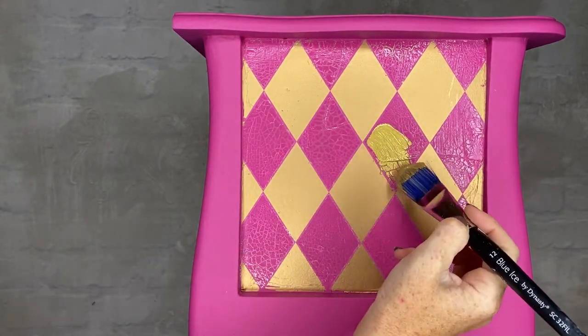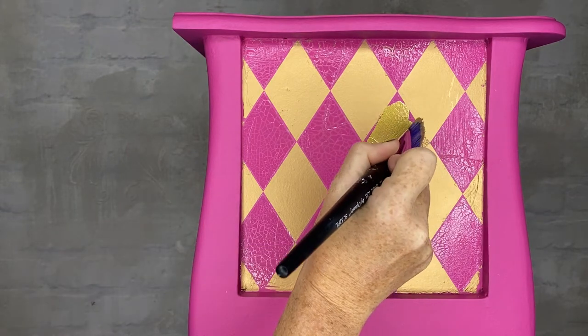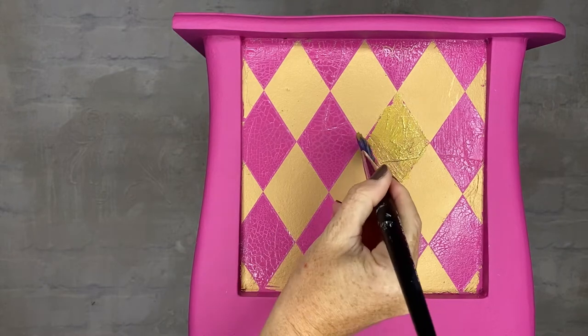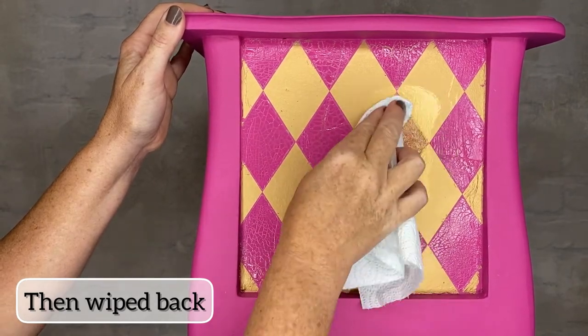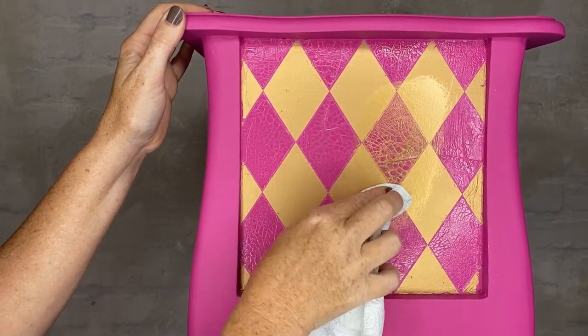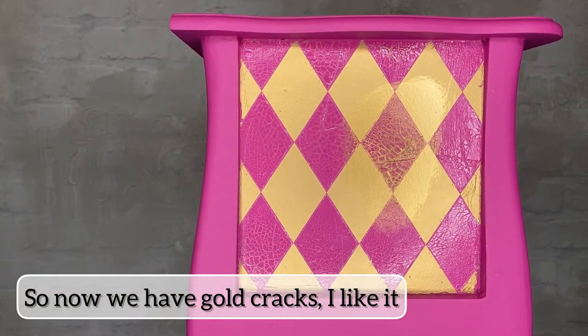I got the ancient gold metallic paint and applied it to where the crackle texture had remained, and wiped back — using it like a glaze so it sits back into that crackle. And now we have gold cracks.